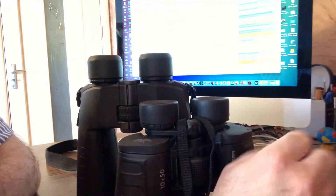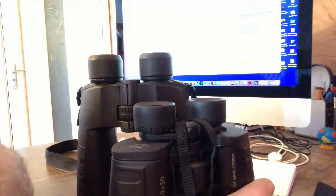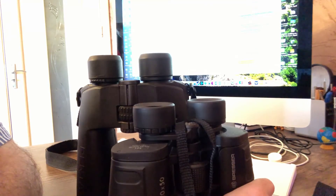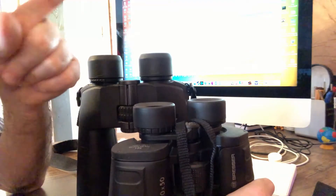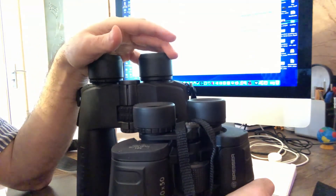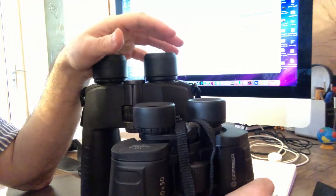That is why, if you want to ask me which binocular is better — if you want to buy a binocular with high magnification, let's say 20 or 25, you can do it. But you need to know two things: first, such binoculars are very bulky and you need to use a tripod; second, such binoculars have a narrow field of view.